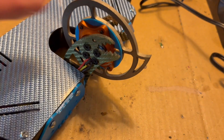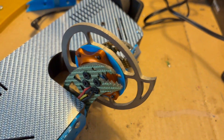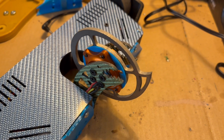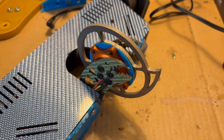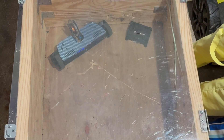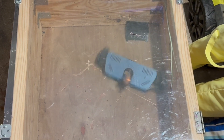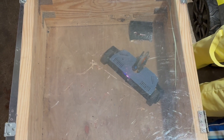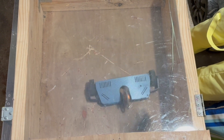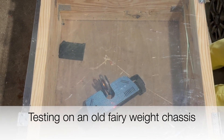Another very big change is that this whole weapon assembly can slide out. I bolted it in with four bolts, but if I remove those bolts, the entire assembly can just slide out really easily, which should make repairs super easy. But with the four bolts attaching it to the chassis, it should be pretty sturdy.